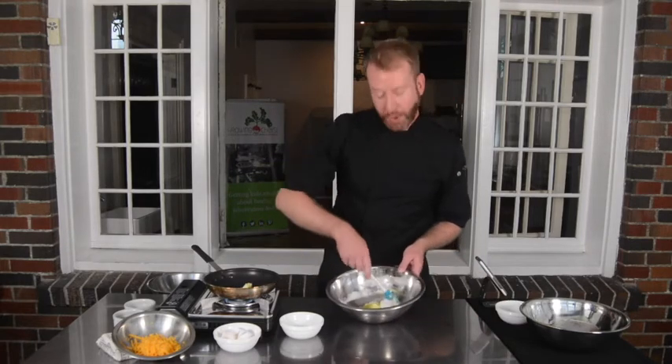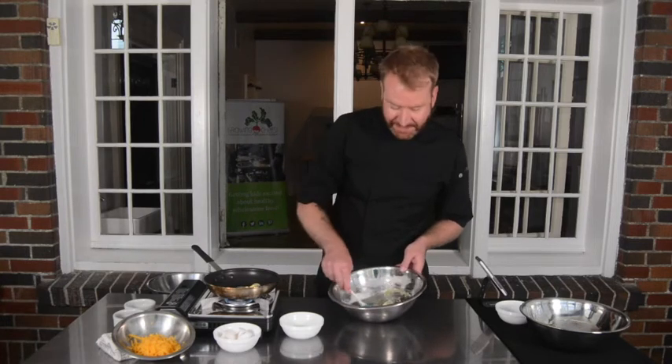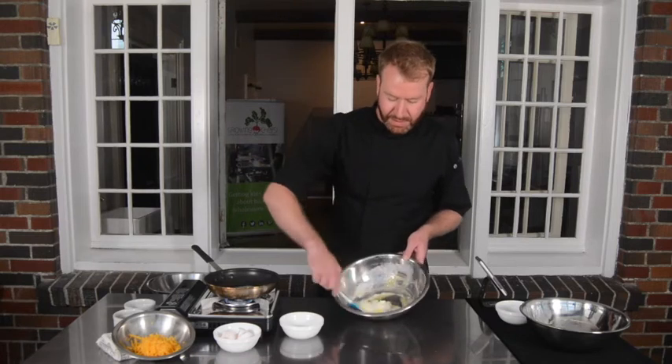As you're folding your yolks into the whites, you want to be nice and gentle because you don't want to lose any of that air that you beat into the whites. You'll see that there.